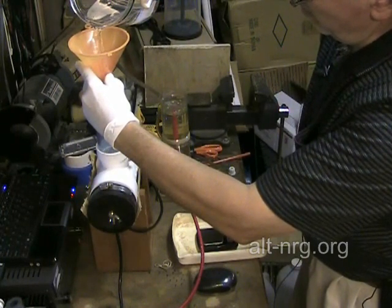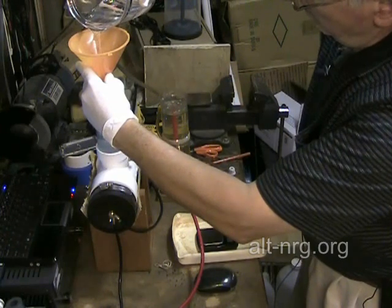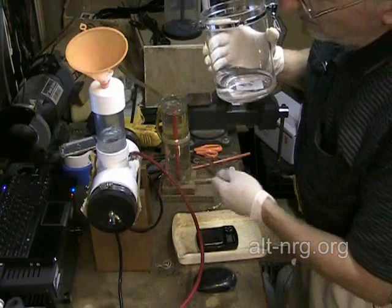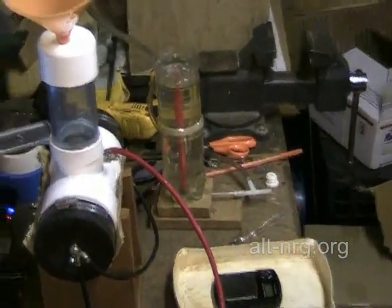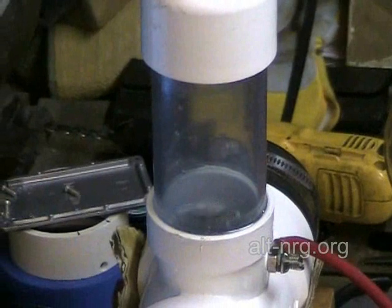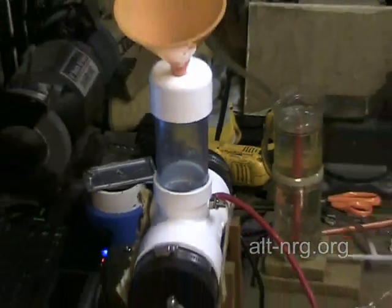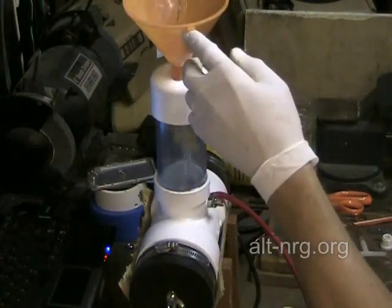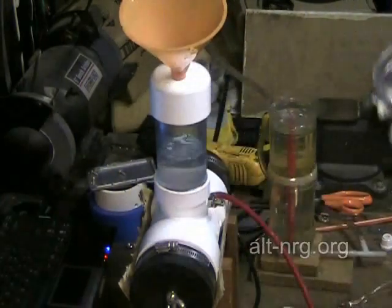I'm kind of curious to know how much liquid this is going to hold. You can see bubbles are rising as the chambers begin to fill. Maybe I can zoom in a little bit on that. So now I'll keep filling — and that right there is my one full liter.